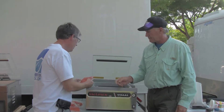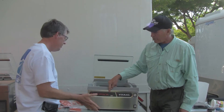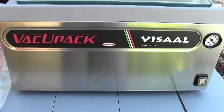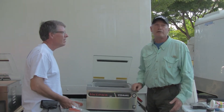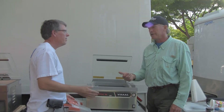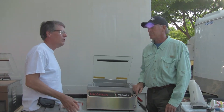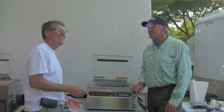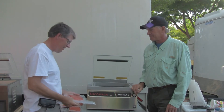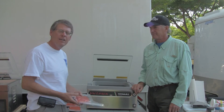If someone's interested in getting more information, do you have a website or how would they order? We have a website at vacuumpack.com — that's pretty easy to remember. I do vacuum packers, that's what I do. They can order online or on the phone at 800-227-3769. Well Tom, thanks very much for the demo — that is quite a seal. Check out the VacuPak products online.